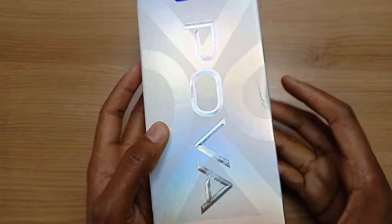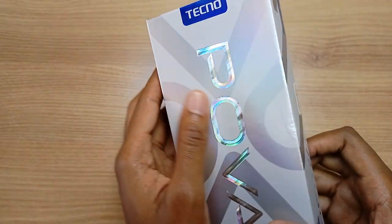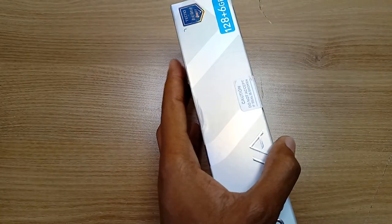Hello there, my name is Dominic and today I have the Techno Pova. In this unboxing video we're also going to check the specifications, sensors and do a little gaming at the end of this video.